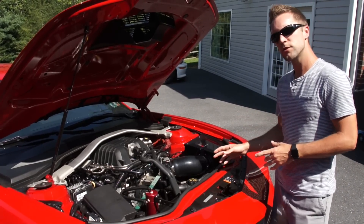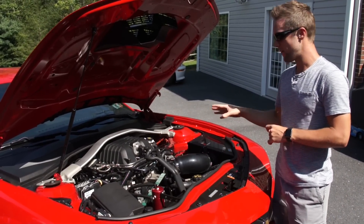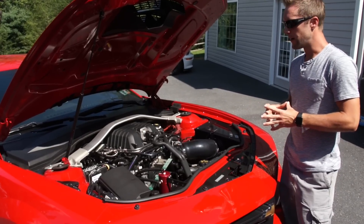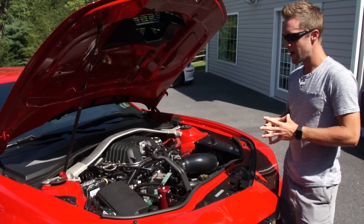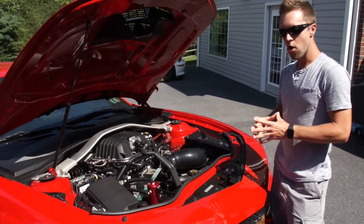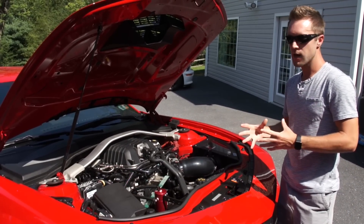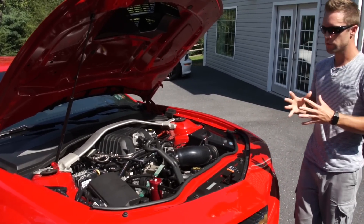Right now I'm running 13 and a half pounds of boost. If this weren't a cammed car with headers and no cats, the boost would be higher — probably closer to 15 pounds — because boost is a measure of restriction. When you add headers and a cam, you're taking restriction off the engine so air flows better, you lose PSI but you gain horsepower.